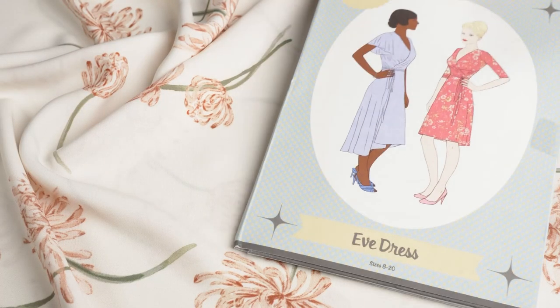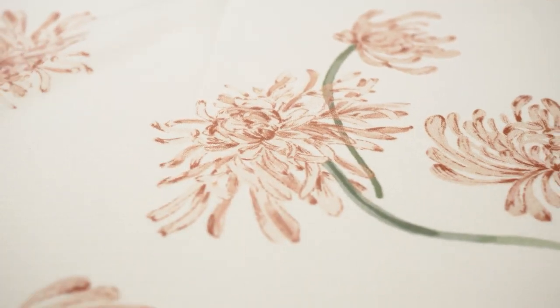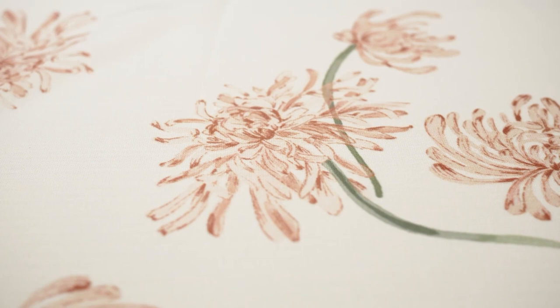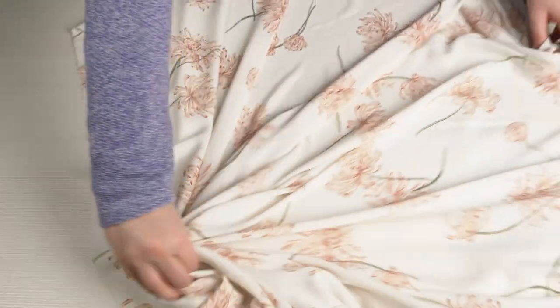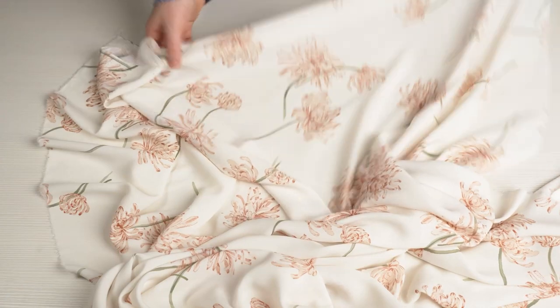The last item in the capsule is the dress, and for that I have chosen this really gorgeous, super floaty, romantic Lady McElroy Lena Crepe in the print Bridal Chrysanthemums. It's a really large print but it works because the colors are so soft and have a watercolor effect. It's 100% polyester and slightly sheer, so you may consider lining it. I love how floaty and soft it is — it feels really good on the skin and has a really beautiful movement.